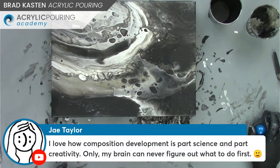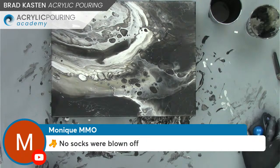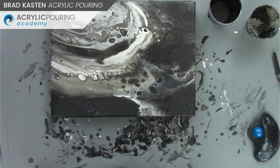Jay likes the compositional aspects I talked about. I'm always thinking about composition — it's hard to verbalize when you're doing demos, but I'm always thinking about it when I'm tilting and stretching the paint. Susan is asking if we can see the lacing up close. Yes, let me zoom in. And Monique says no socks were blown off — that's correct, they're still firmly on my feet. Let me zoom in here.